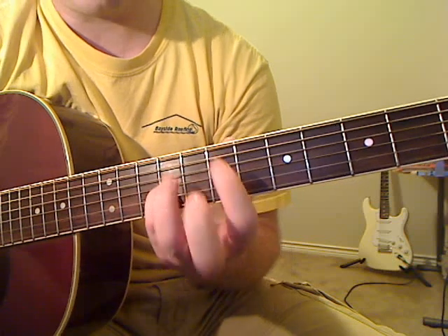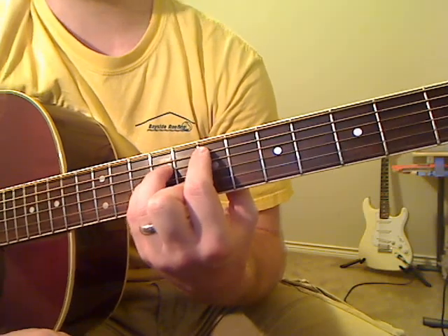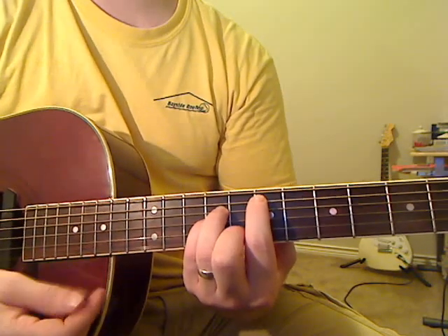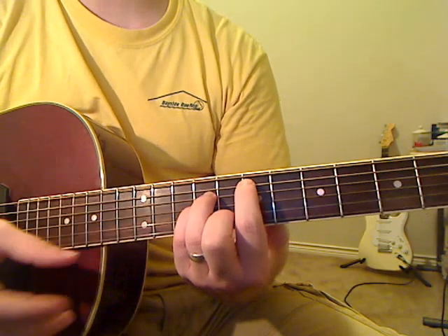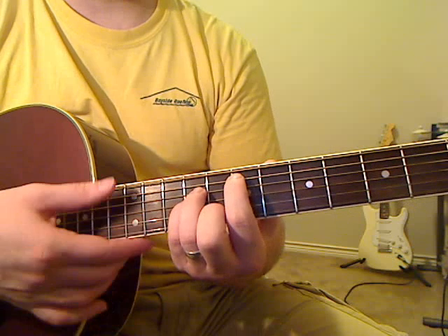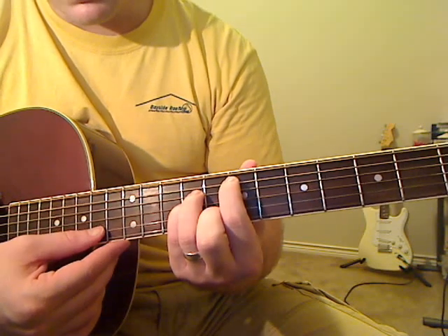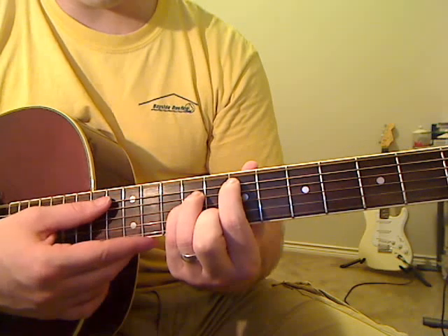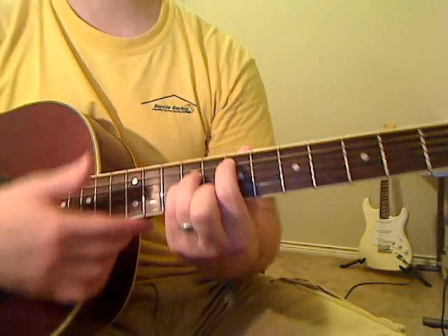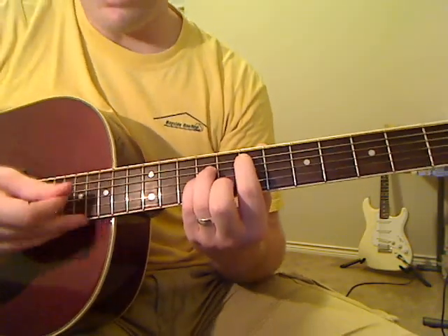On the D string, your third finger is going to press down the ninth fret. Then your pinky presses down the ninth fret of the G string. Your second finger, or middle finger, presses down the eighth fret of the B string. We're also going to use the skinny E string open — make sure you don't mute that. Going slowly through the chord: open E, A(7th), D(9th), G(9th), B(8th), and open E.